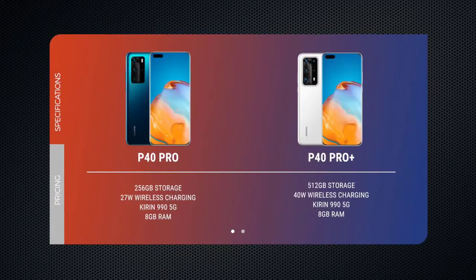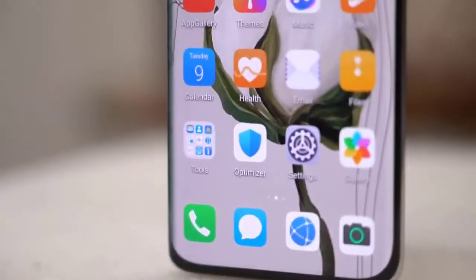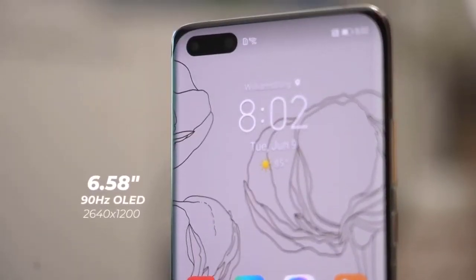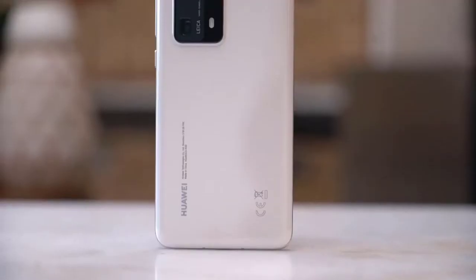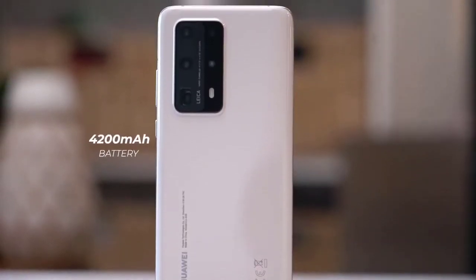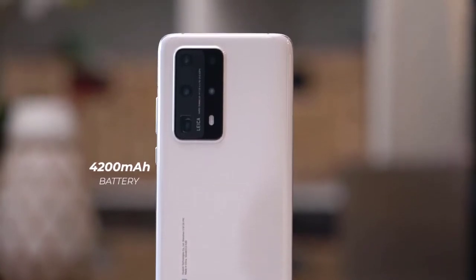The P40 Pro Plus does get one new feature: support for 40W wireless supercharging, which delivers charging speeds nearly as fast as wired — over 50% in 30 minutes, 90% after an hour, and 100% in one hour and 25 minutes. This may be the first video on YouTube where you actually see 40W wireless charging in action. Note that the optional wireless charging stand will cost you extra — I think it should have just come in the box.